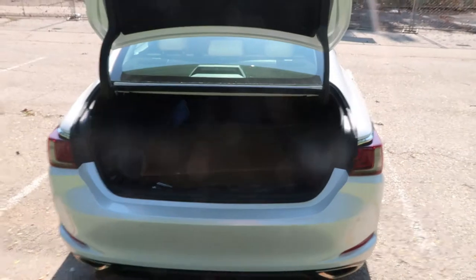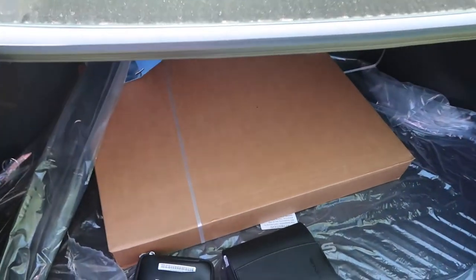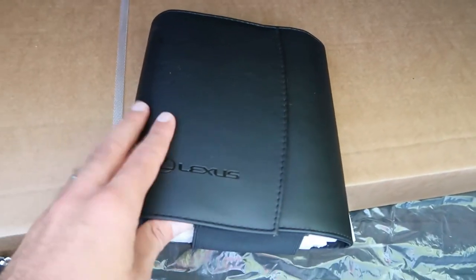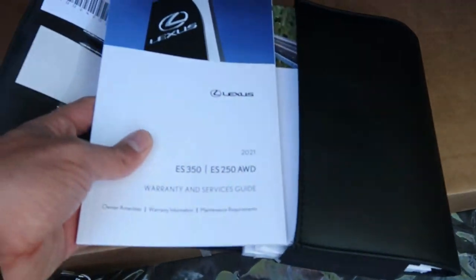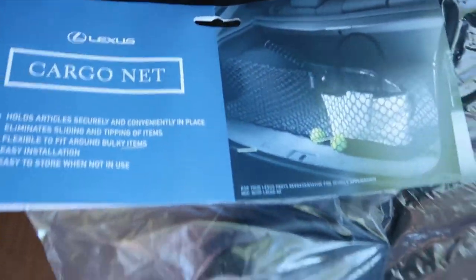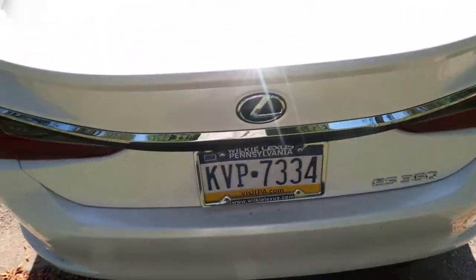The F-Sport high performance trim comes in at $47,165, so for $40,000–$41,000 you're getting a lot for your money. Moving to the trunk, you can see quite a bit of space — more than enough for a family vehicle, definitely room for a set or two of golf clubs. It's a brand new vehicle, so there are little goodies in here: the manual, a first aid kit, a cargo net, and a few other odds and ends — always exciting with a brand new car.